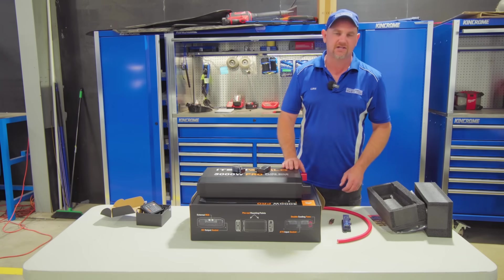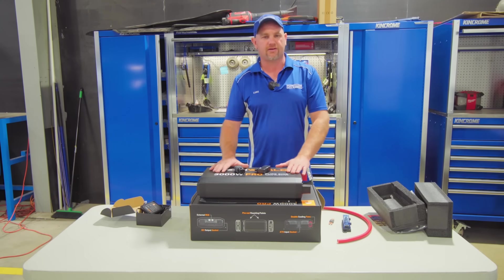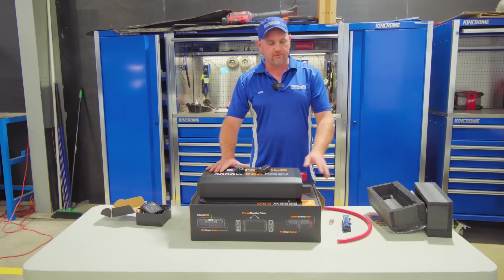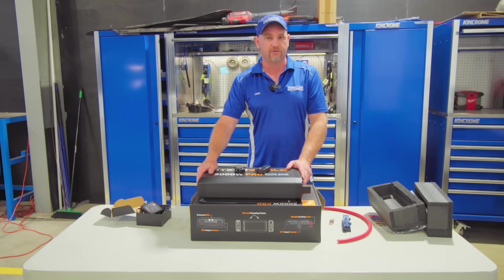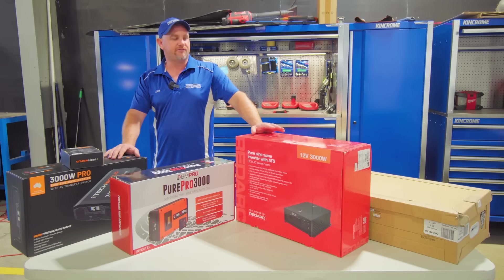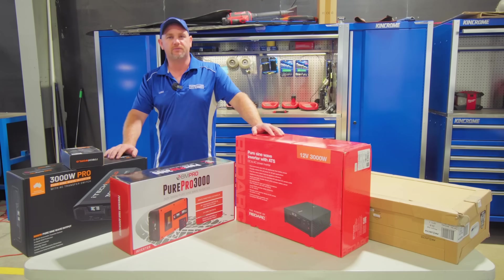With all our installations — whether it's a 150 watt or a 3,000 watt — everything needs to be fused on the 12 volt side, and on the 240 volt side you've got your RCDs and circuit breakers. At Performance Auto Electrical we can supply and install any inverters, solar systems, and batteries — we do it all. Speak to our team.